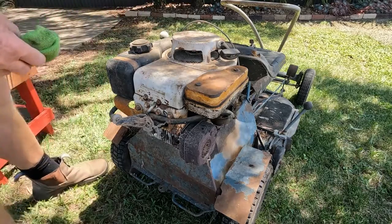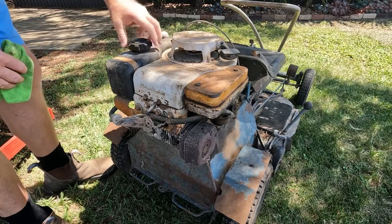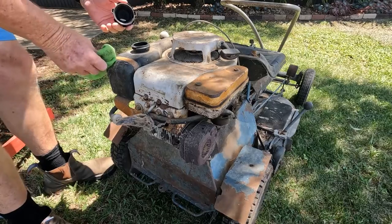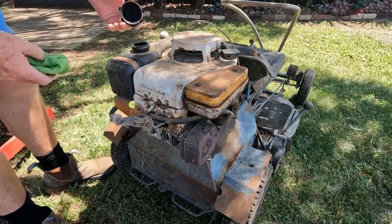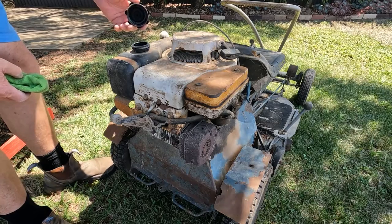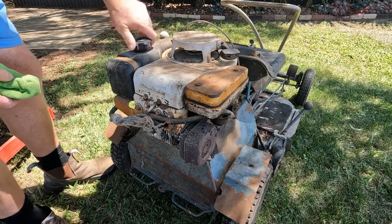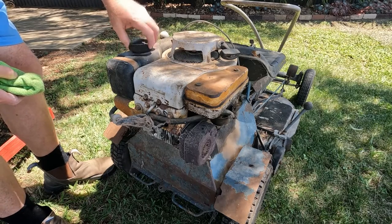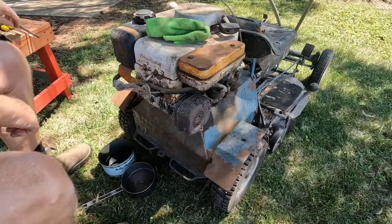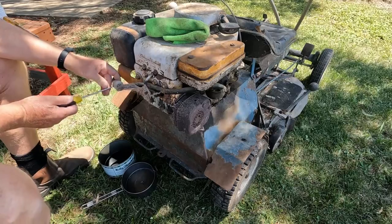Now the next thing we better do is we might put some fuel in it. Oh, it's got some really old stuff in there. Geez. I think what we might do first is drain that fuel out because it's been several years it's been in there. So we might get a few things and drain that out first. Okay, let's undo the fuel line and get that fuel out first.